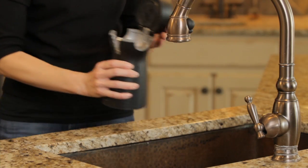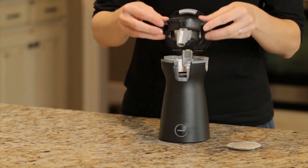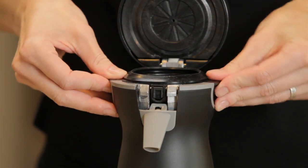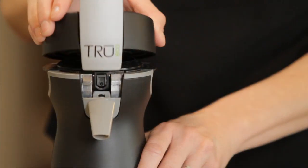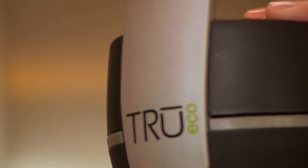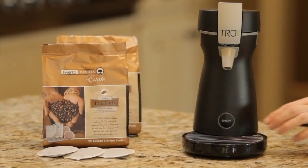The True Eco brewer uses a compostable, biodegradable paper pod for brewing. Simply load your favorite flavor coffee pod, close the lid, and press the illuminated brew button.